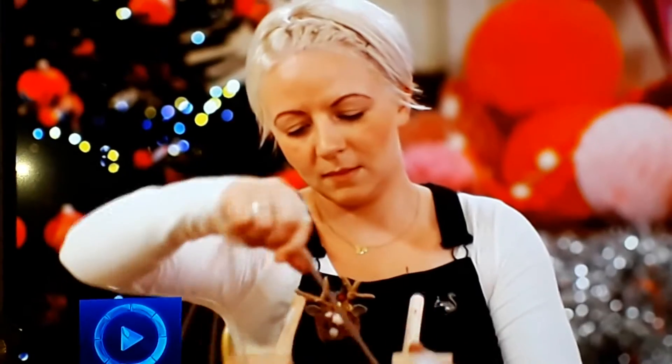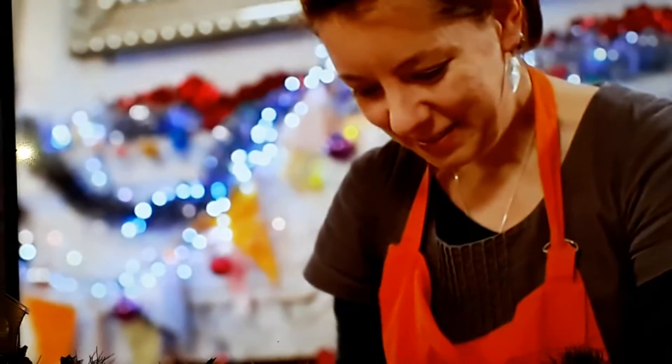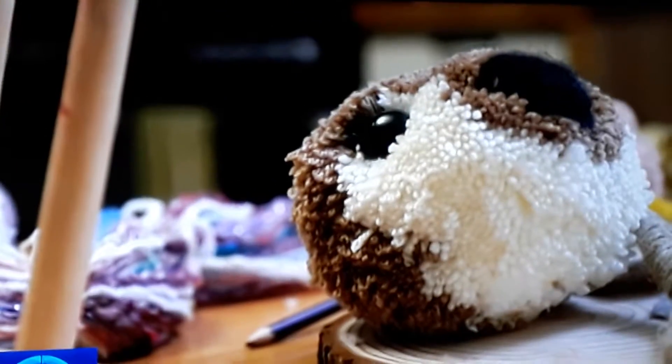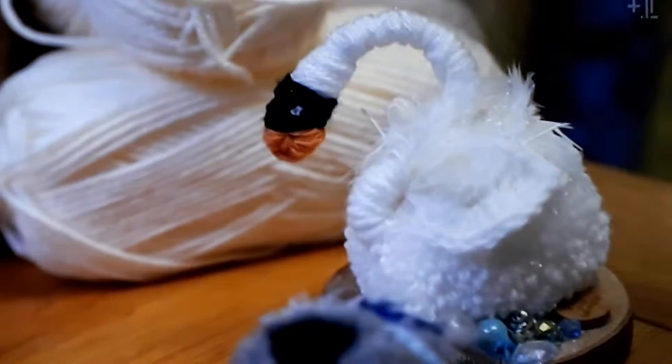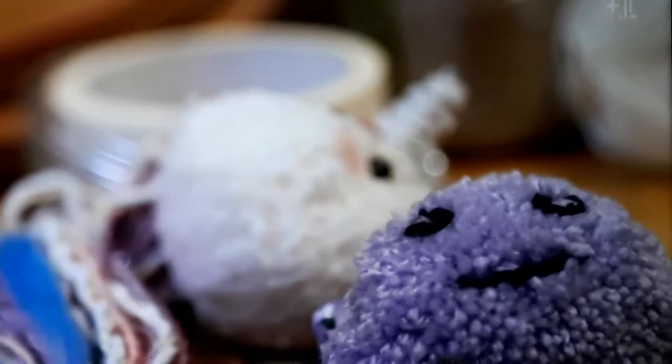Here with our handmade Christmas goodies is mum and pom-pom champion, Sammy. She was the first person to ever teach me to make a pom-pom when I was about seven, just with a piece of cardboard out of a cereal box and wrapping the wool around it. These days Sammy makes all sorts of cute pom-pom animals using that wonderful invention, the pom-pom maker, which you can get online or in shops.